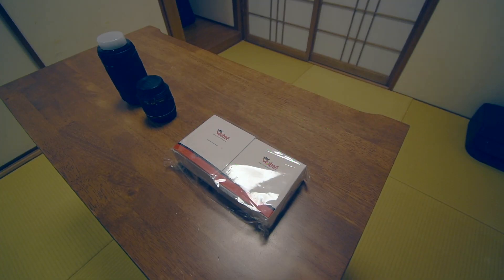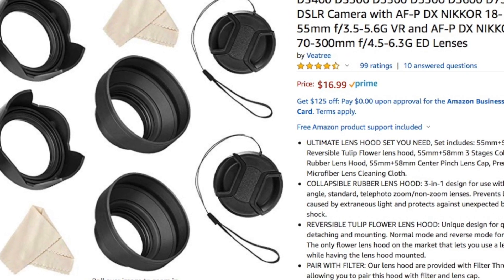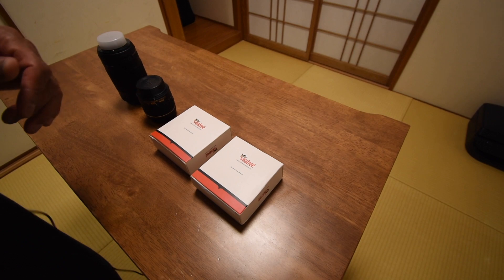Hey, what's up guys! I got the V-tree lens hood. I need to have one of these camera lens hoods for my shots in the direct sunlight. Let's go ahead and open these packages and see if they fit.